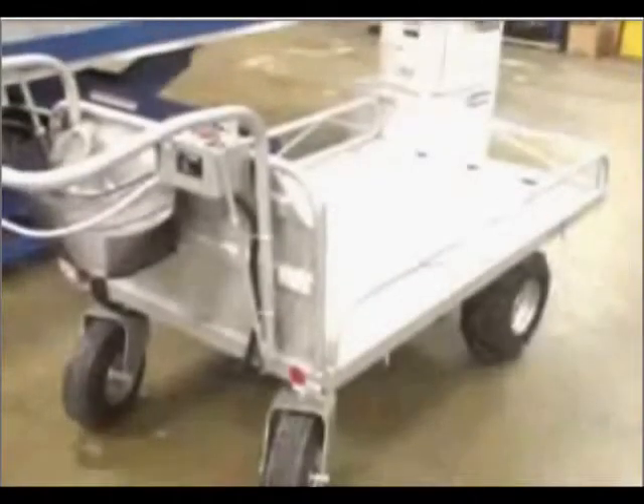Introducing the latest in off-road Traction Drive powered carts. Our Traction Drive cart is ideal on the farm, in the factory, or wherever you may need to transport materials over less than ideal surfaces.